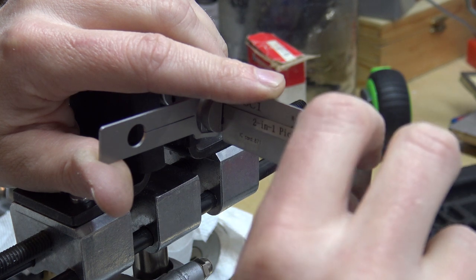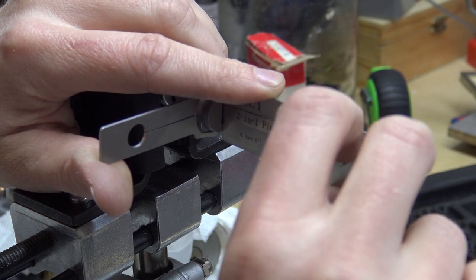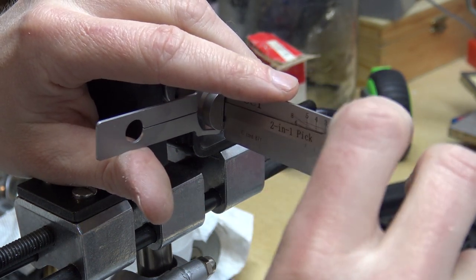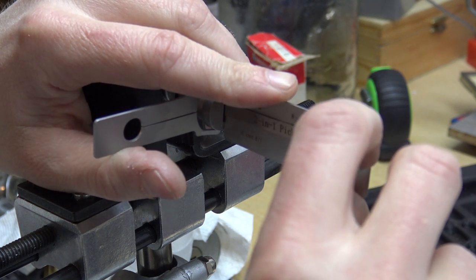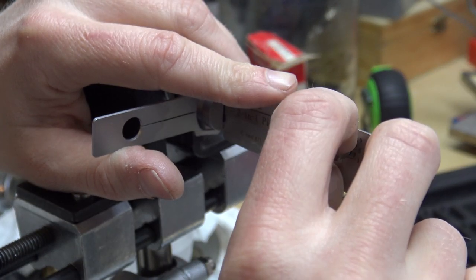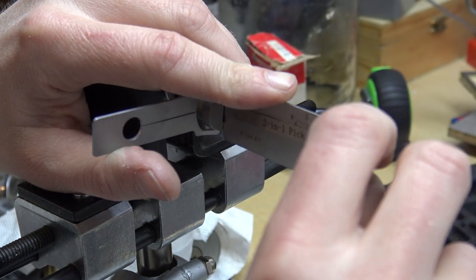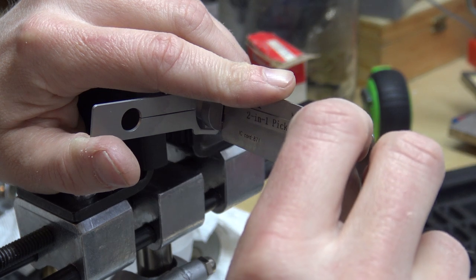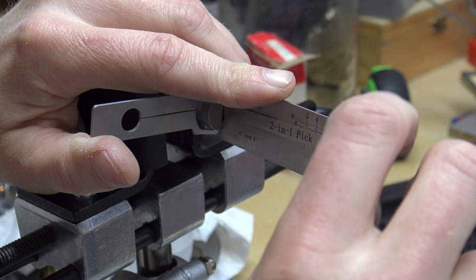If you can pick them you can always, after they're picked, stick this in and use it to decode them. This time three put us into a false set, so definitely going to be curious to see what's inside of it.